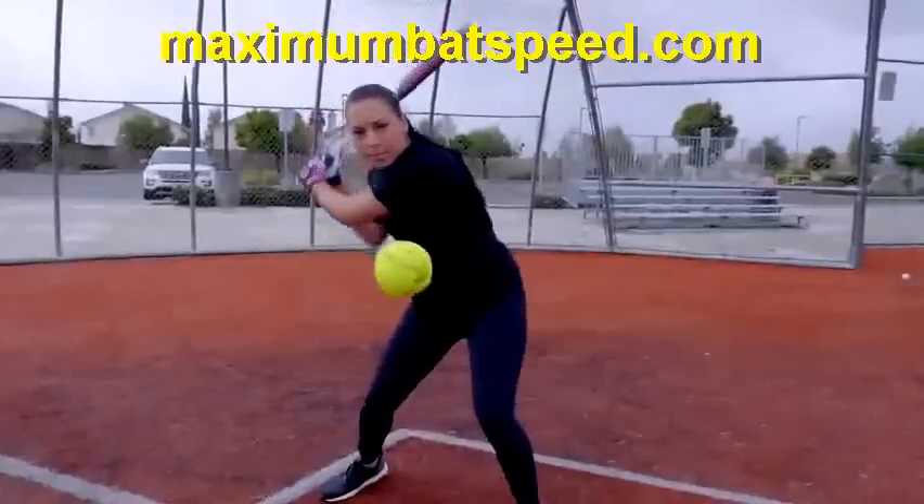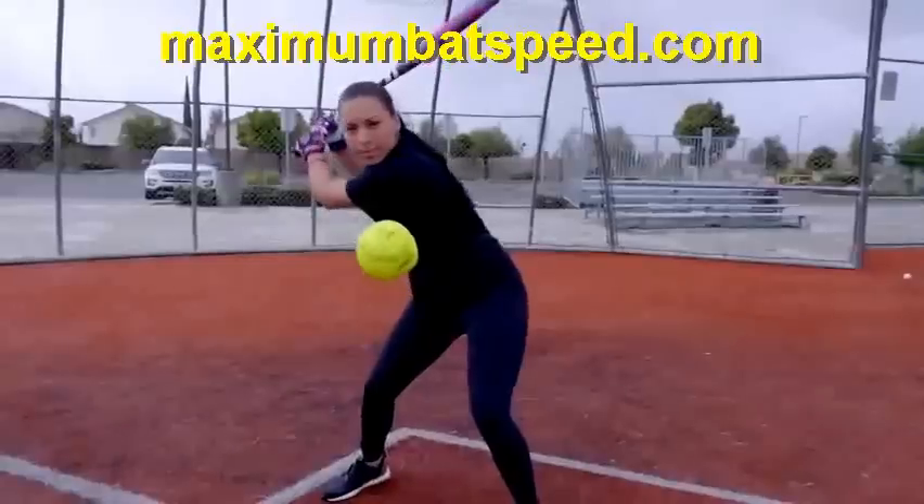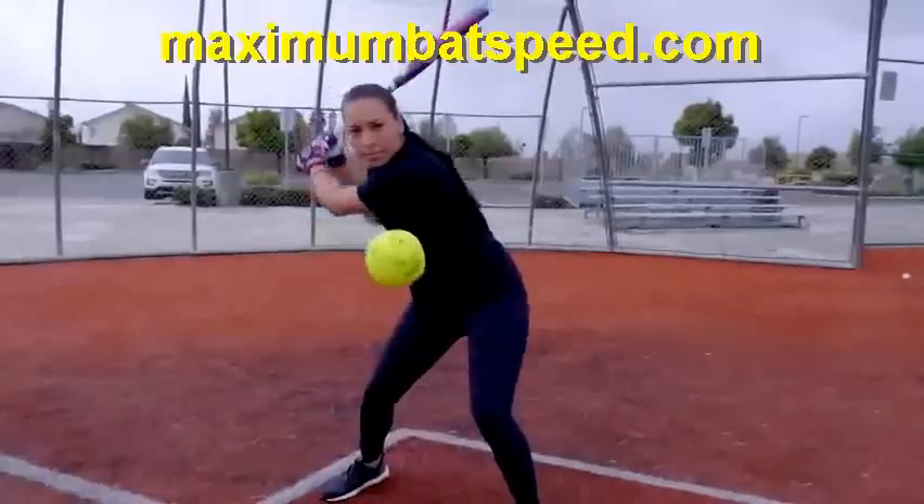This is going to give you tremendous whip through the ball. At heel plant, you can see that even at this stage her shoulders are still pointing to the second baseman. Many times at heel plant I see players whose shoulders are pointing to the pitcher or even to the third baseman. This should not occur, and the way you fix that is by applying tremendous pullback and tremendous separation.